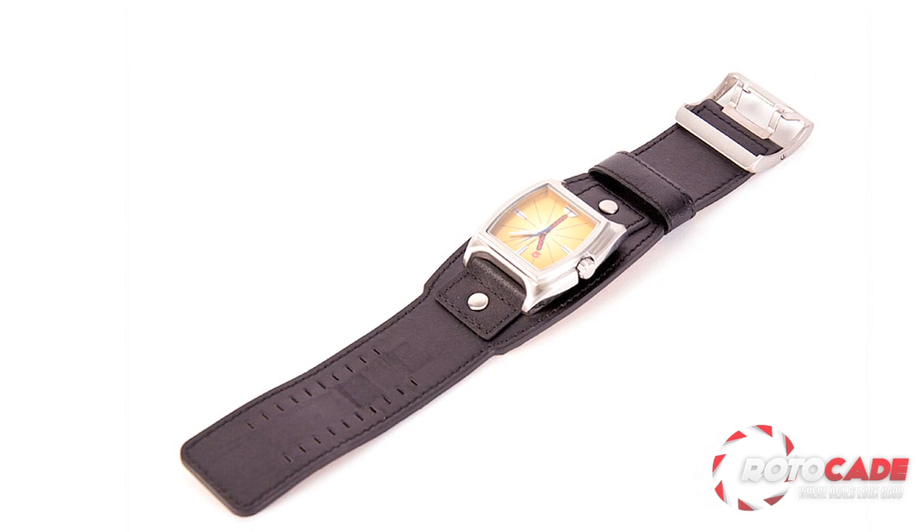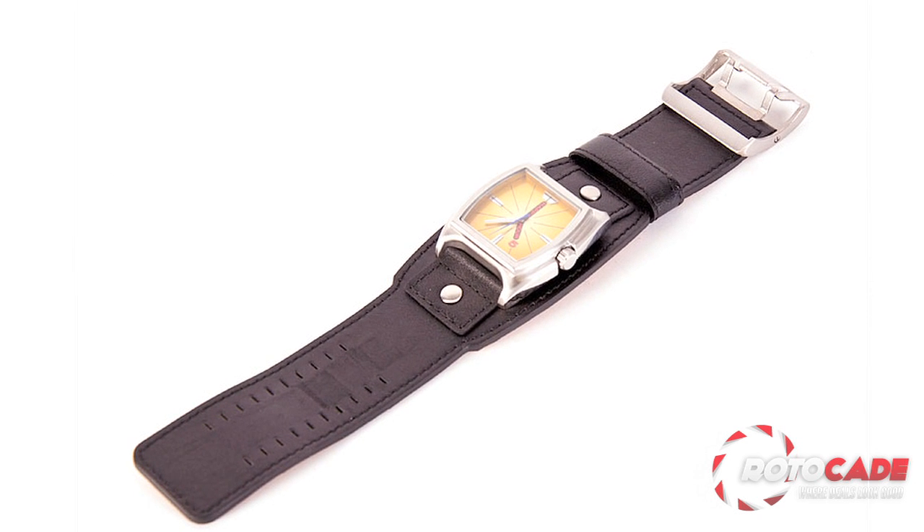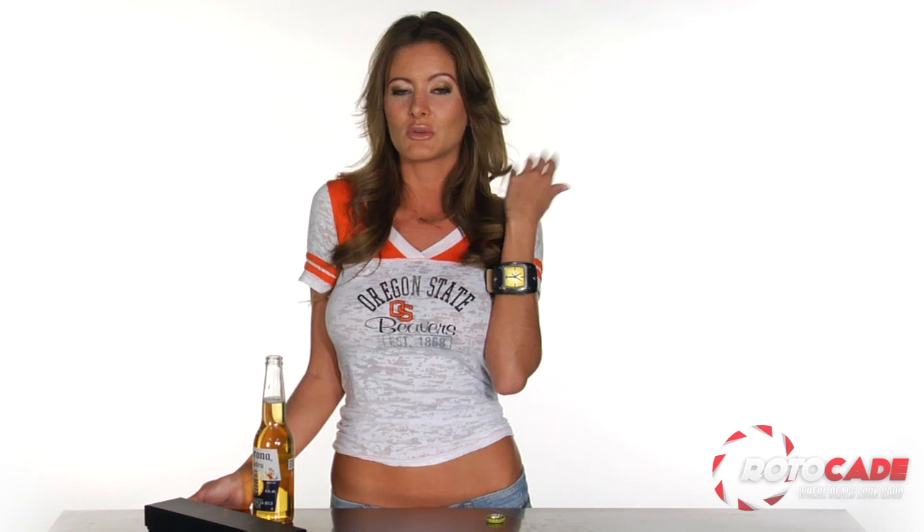The timepiece itself is a Citizen 2035, which is resistant to 5 ATM, which basically means it's okay for you to get it wet. So why wait? Hit the little green Buy Now button below and get happy.